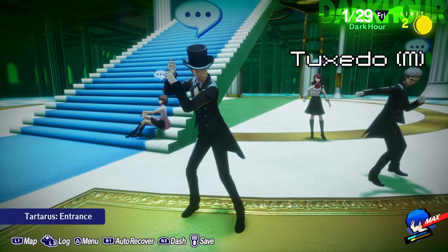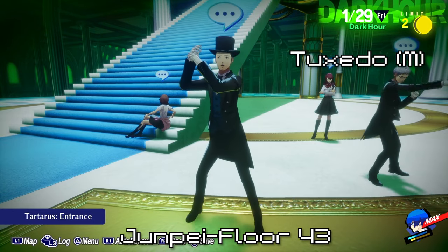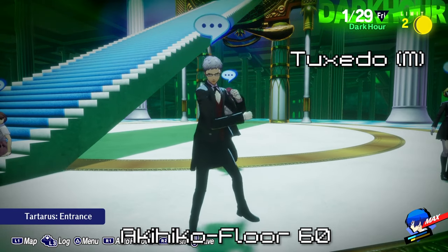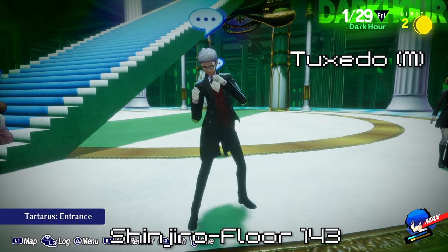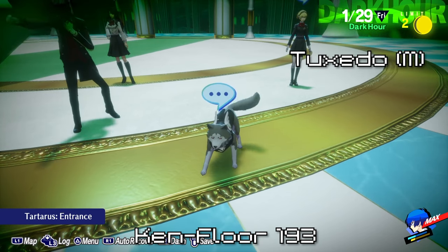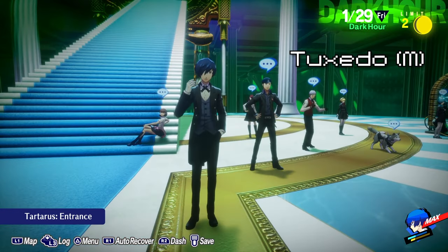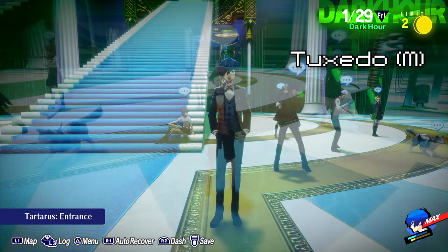Next, we have the Tuxedos. Each character's tuxedo can be found inside of a chest in Tartarus. Junpei's is located on floor 42 and requires three Twilight Fragments. Akihiko's can be found on floor 60. Shinjiro's can be found on floor 143 and also requires three Twilight Fragments. Ken's can be found on floor 193 and requires three Twilight Fragments. And yes, Koromaru has a tuxedo as well — it can be found on floor 225. The main character's is located on floor 255 and also requires three Twilight Fragments.